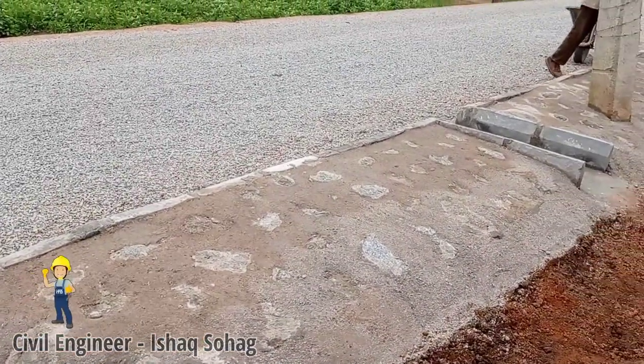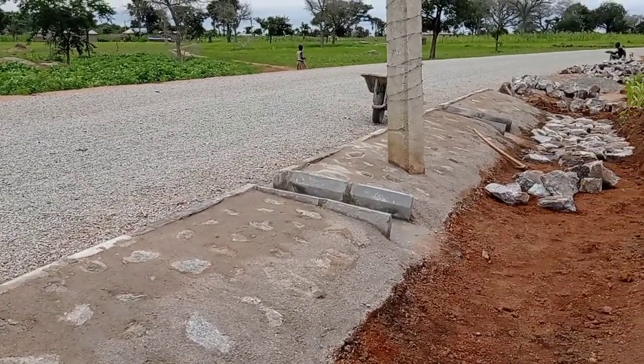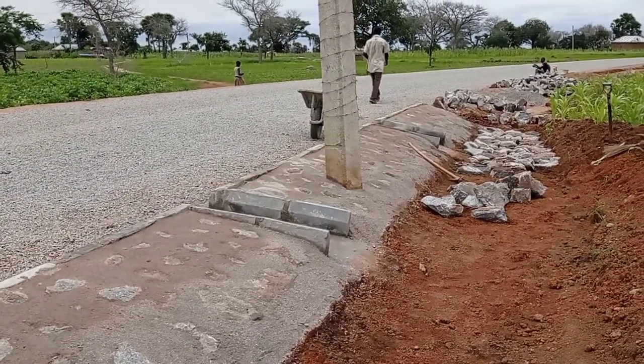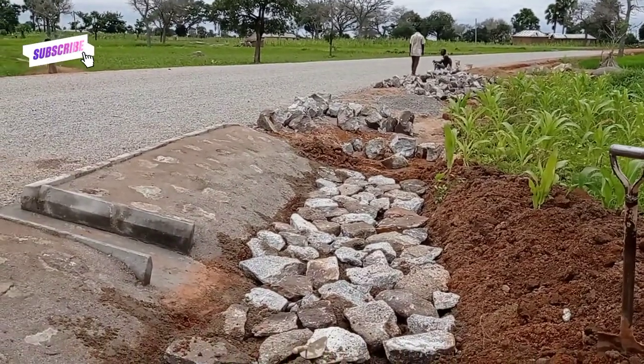You may see that our road was constructed and then we had to start the laying of curbstone and stone pitching. At the bottom of the stone pitching, you may see that we had a toe beam.